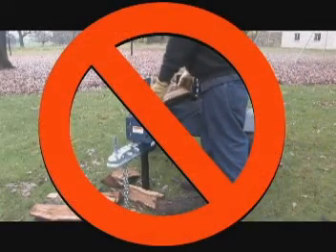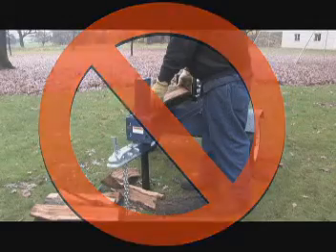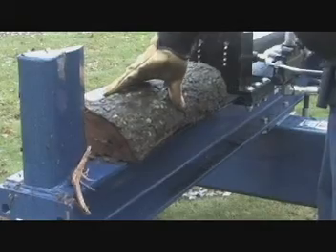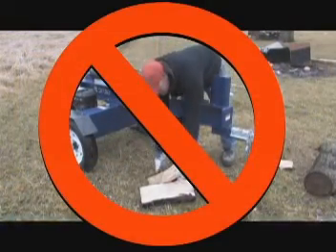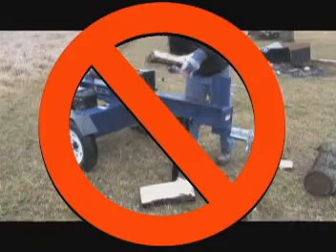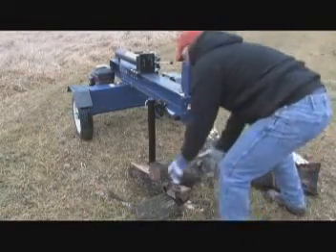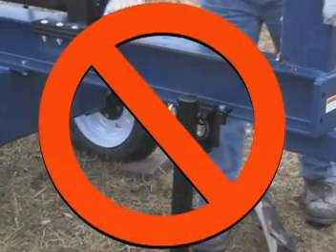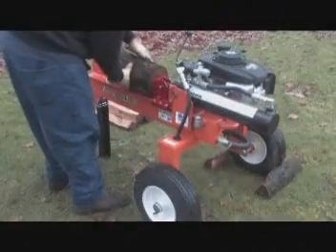Never place hands or feet between the log and splitting wedge, or between the log and ram during the forward or reverse stroke. Always place the log on the log splitter by grasping it by the sides. Do not operate the log splitter by reaching across the rail — this is a very unsafe method which could cause personal injury or even death. Never reach across the rail to pick up split wood, as this is also very unsafe.